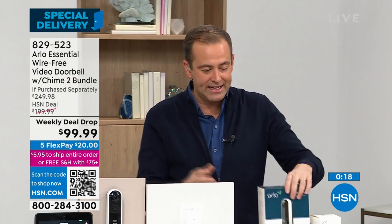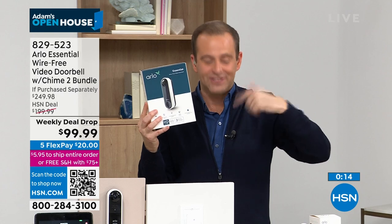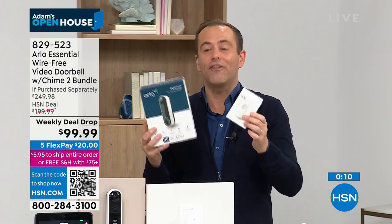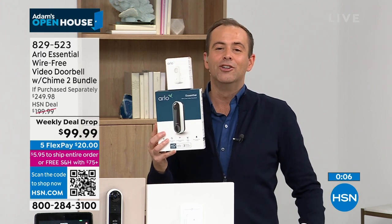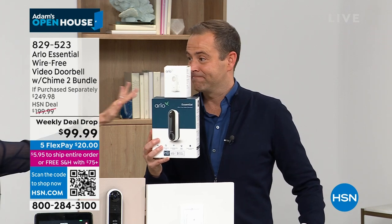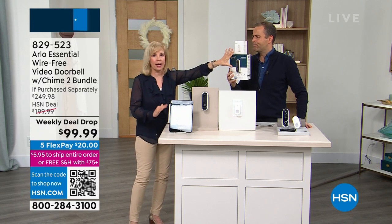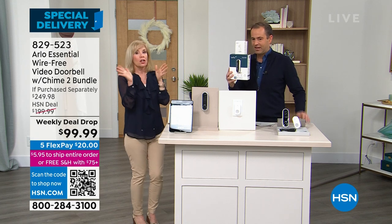We're excited so many people have ordered. It is an extra — it's a better than Black Friday deal. The doorbell alone is $200, we're taking 50% off down to $99.99, and we're including the chime which is another $50 value. You just got our biggest deal ever on a premier doorbell. Most people that buy the doorbell are also buying the chime — they typically buy them together but normally you have to buy them separate.